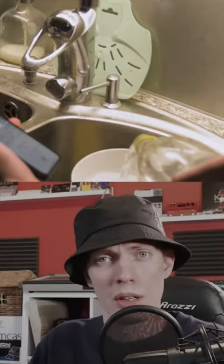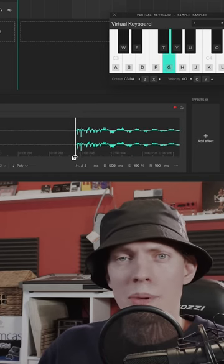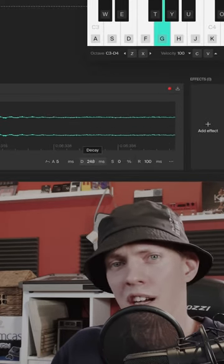How to turn tonic water into tom drums with Soundation's Simple Sampler. Isolate a tonal plop part, lower the sustain to zero, and adjust the decay for a percussive sound.